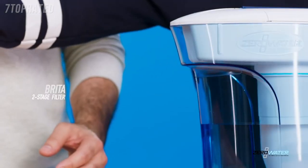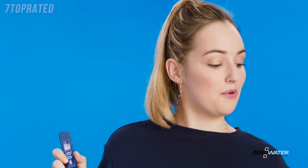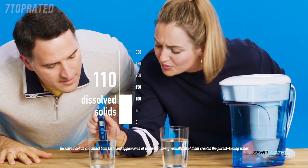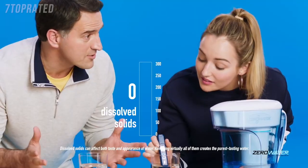Its two-stage filter doesn't compare to Zero Water's five-stage. This meter shows how much stuff, or dissolved solids, gets left behind. Our tap water is 220. Brita is 110. Seriously? But Zero Water — let me guess. Zero? Yup.